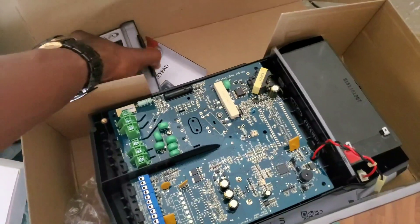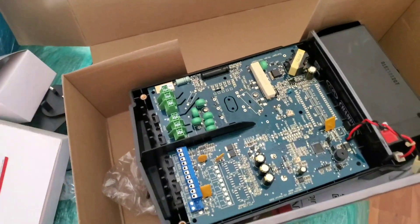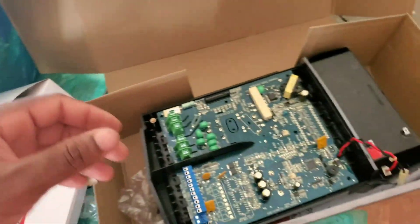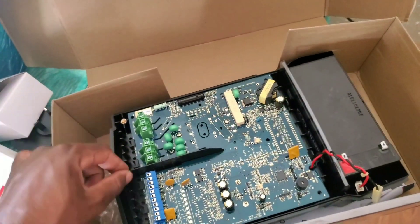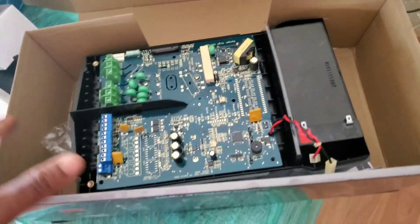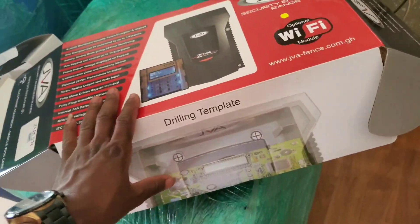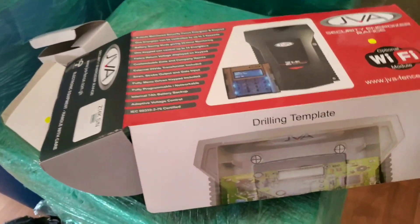Please subscribe to the YouTube channel — Intranset Solutions — for more videos, because I'd like to go into more detail on this new brand called JVA. I will also do a proper comparison video between Nemtek and JVA to see which one is better. Make sure you click the notification bell so you'll be among the first to be notified when we release a new video.